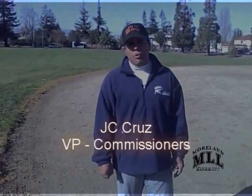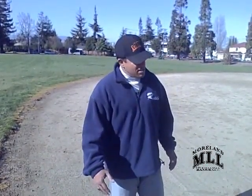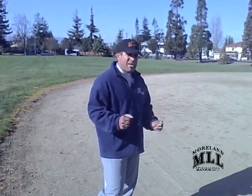Hi, my name is JC and welcome to Moreland TV. Today's discussion will be on preparation for the infield portion of the tryout. In the infield portion, the ball will be ejected from a machine at a specific area and a specific speed set by the coach.